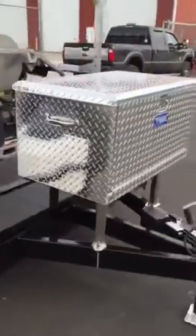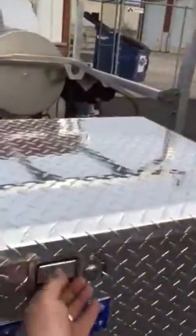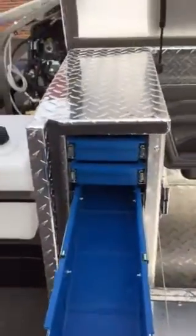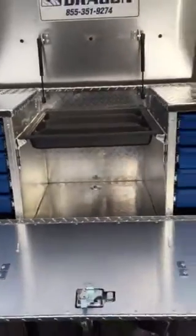On the front here we mounted a UWS toolbox and you can see this is really nice — it all opens up. Extra deep drawers with dividers available in them. Really nice, close, tight tolerances so you don't have to worry about stuff flipping out of it.